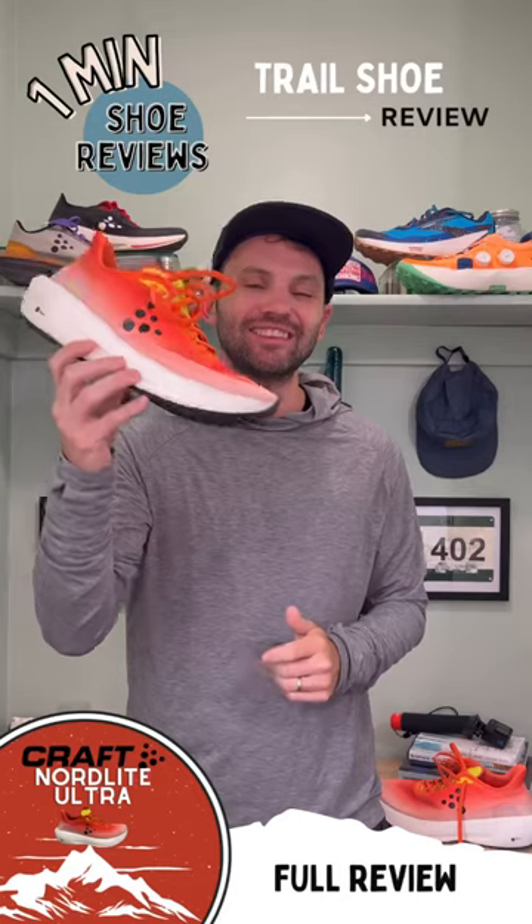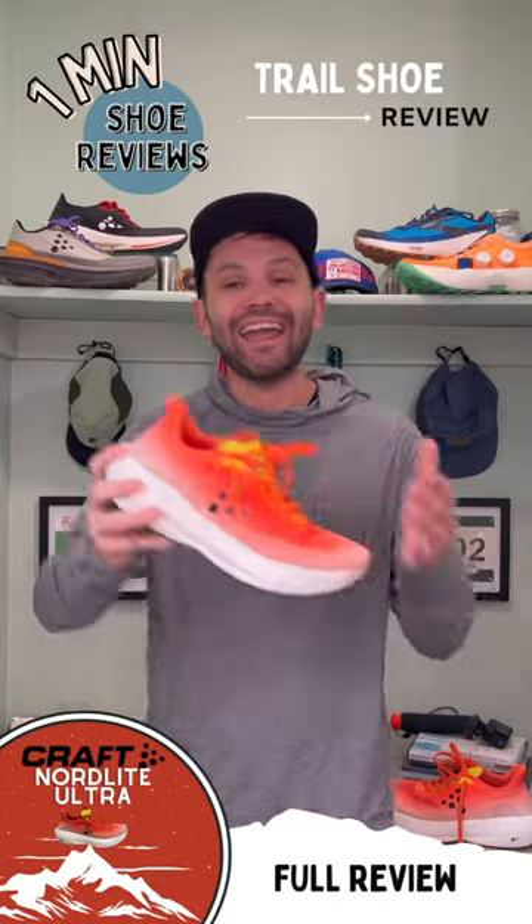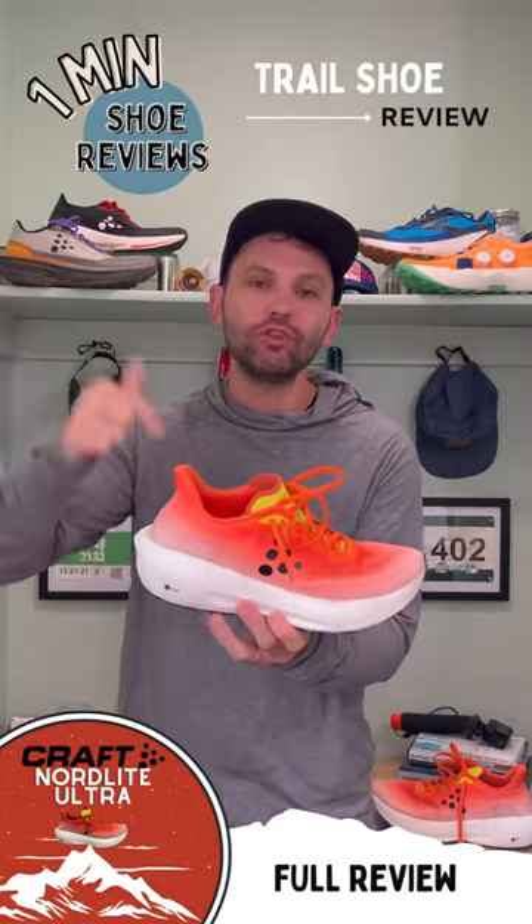This shoe is fantastic, which is making me say: buy this shoe. I loved running on the trails and on the roads — just roads by itself. This shoe can do it all.